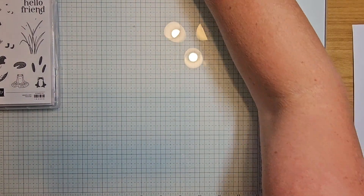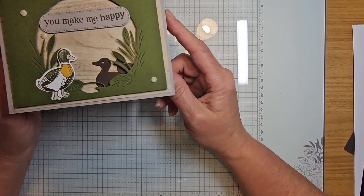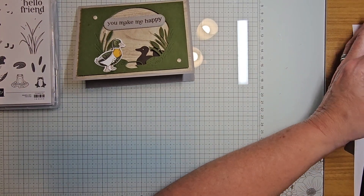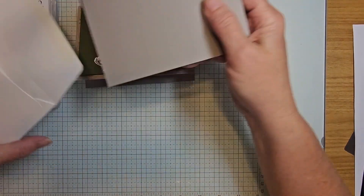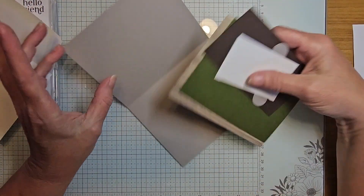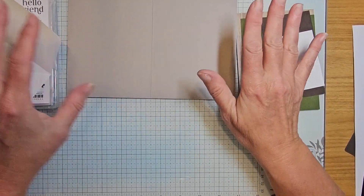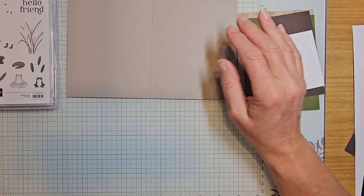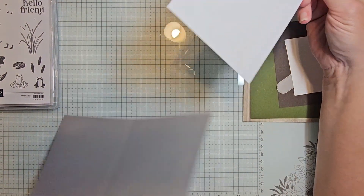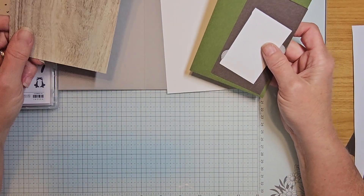Our first card is going to be a sweet little masculine card — I really thought I needed to do some more masculine cards, we all need them. In your card kit you have a piece of gray granite. You also have a piece of basic white, four by five and a quarter, for the inside of your card, and a piece of Country Woods Designer Series Paper measuring four by five and a quarter.